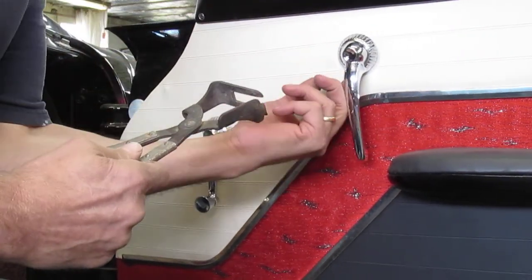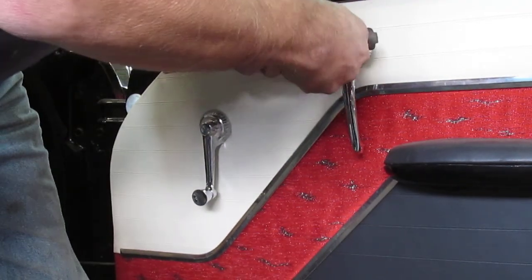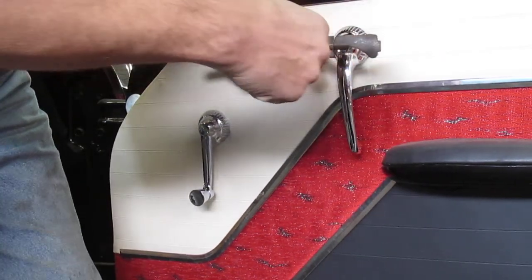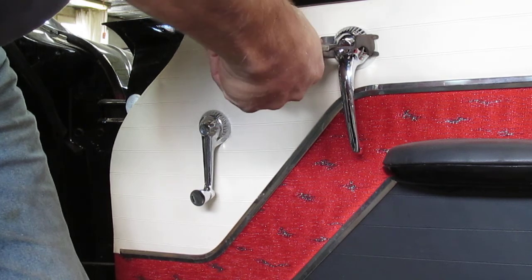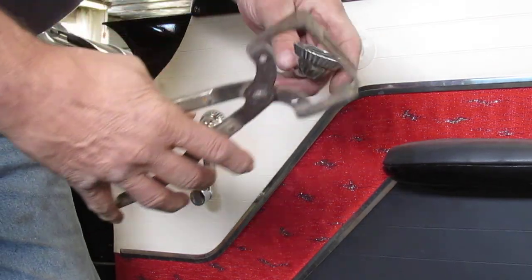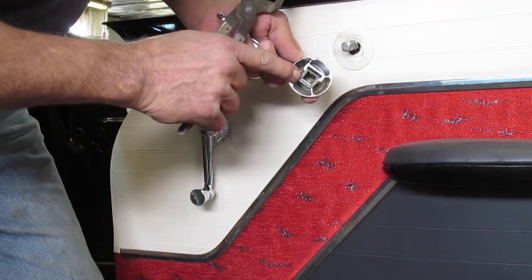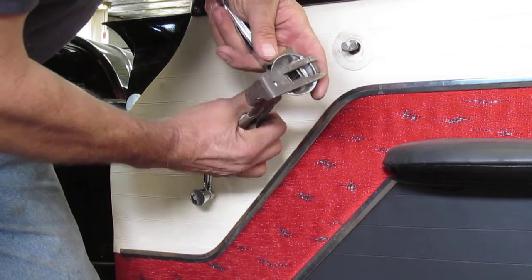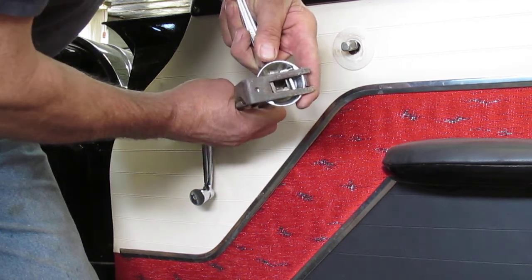There's an escutcheon behind there that protects the door panel — you want to be careful and go between the handle itself and the escutcheon, then work that through. The fingers have popped through, so all we've got to do is squeeze, and you saw it pop. It comes off the shaft — square shaft, square clip, spring loaded — and this comes in and moves that clip. Easy peasy.